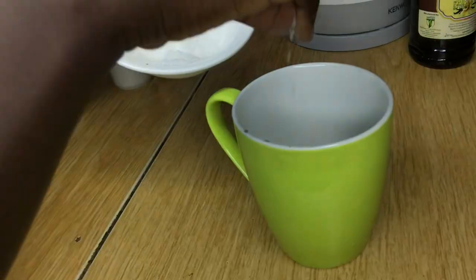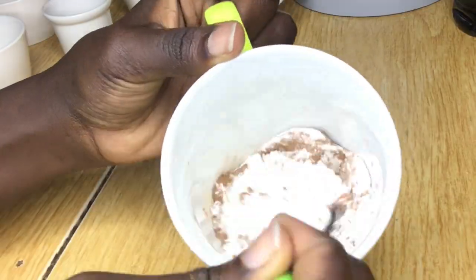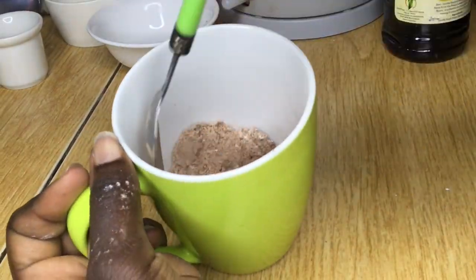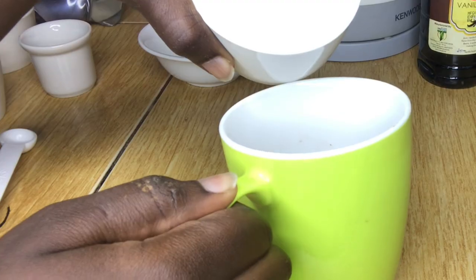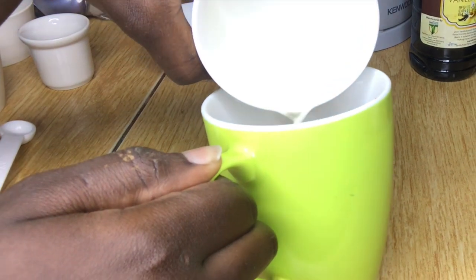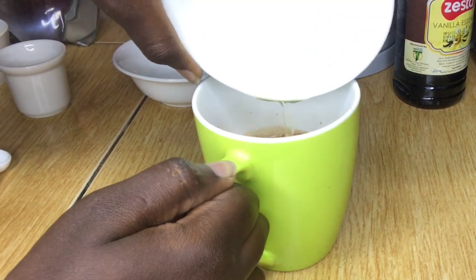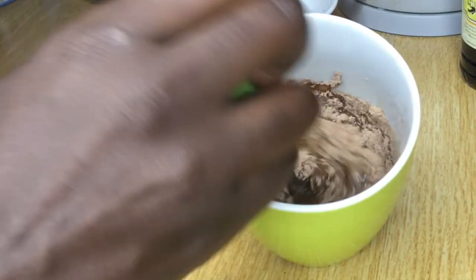Give the dry ingredients a good mix. A tip: you can also use brown sugar instead of white sugar. Next, I'm going to add the wet ingredients, which is milk, oil, and vanilla essence.